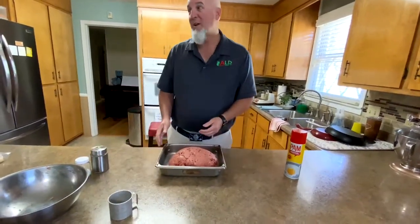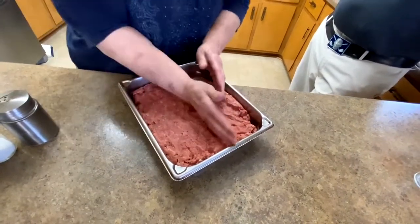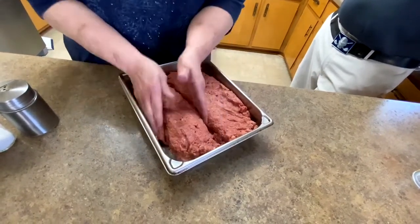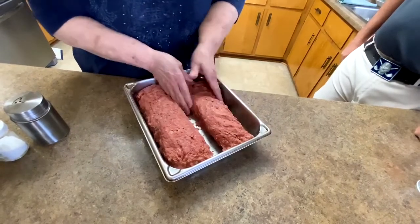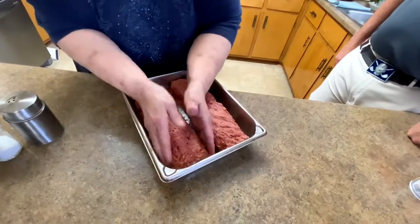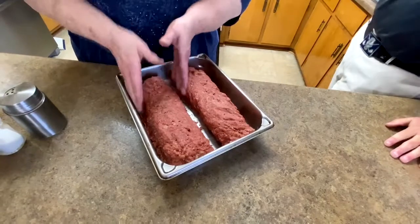You can flatten it out like this and just make a regular meatloaf, or you can split it down the middle and actually make it into two little loaves. Two loaves of meatloaf — this serves easier because you've got a regular-size piece that's easier to get out once you start to serve it after you bake.